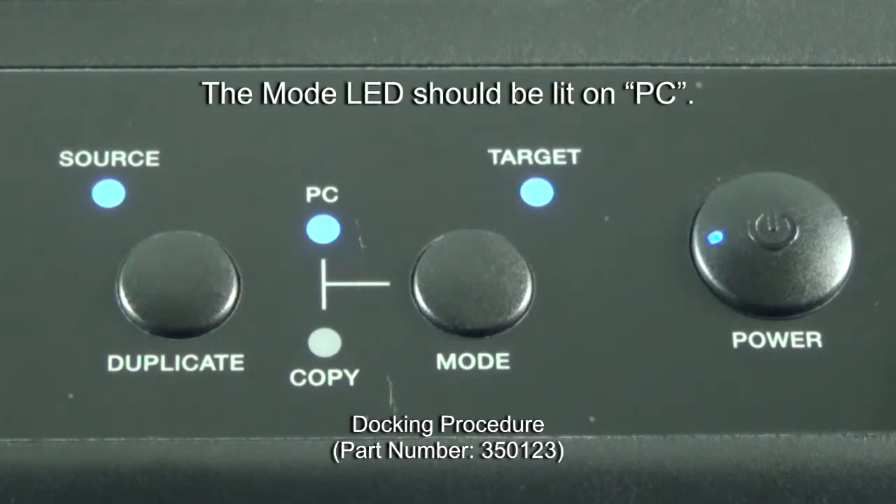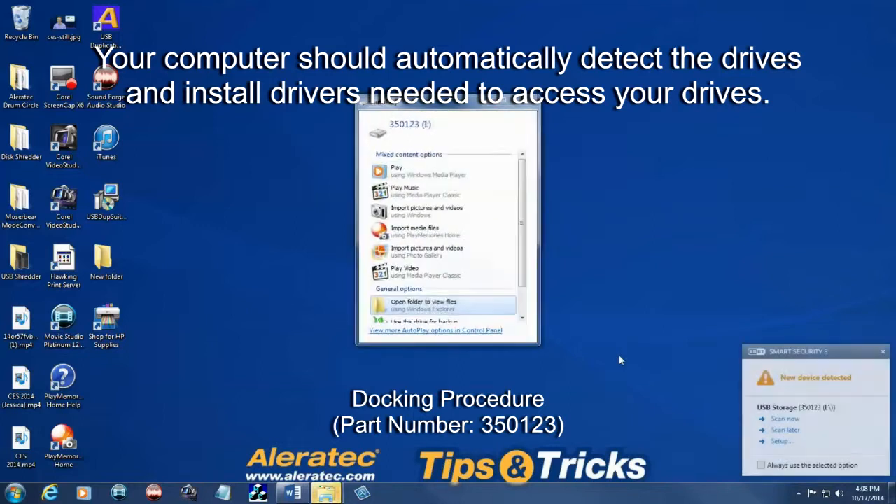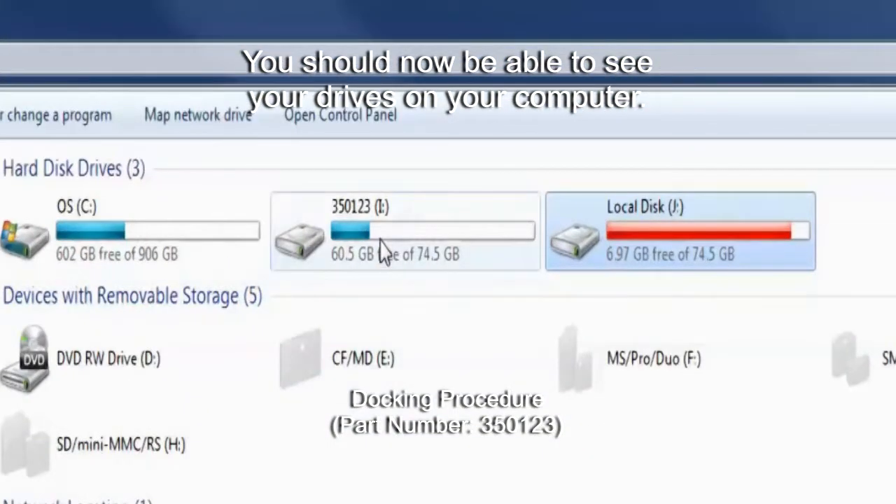The mode LED should be lit on PC. Your computer should automatically detect the drives and install drivers needed to access your drives. You should now be able to see your drives on your computer.